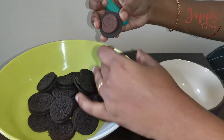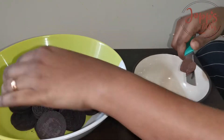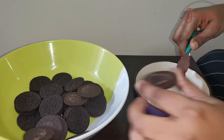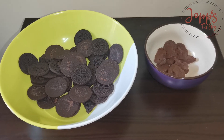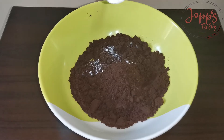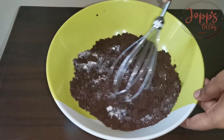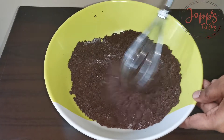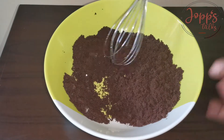I have made a cake with Oreo biscuits. That is why we separate the cream. Let's mix the Oreo biscuits. I will add 1 teaspoon baking powder. Let's mix the two of them.